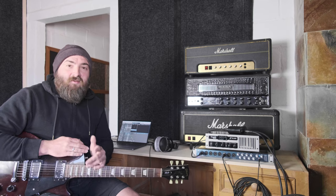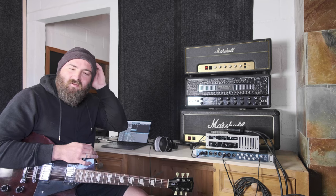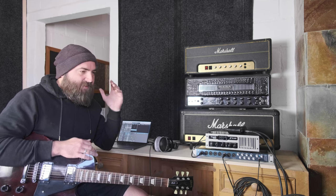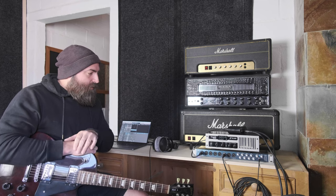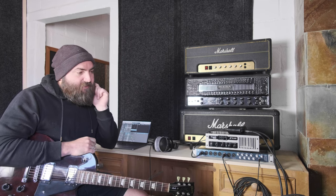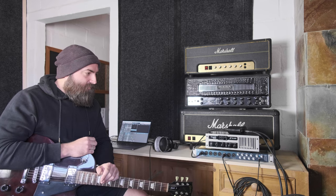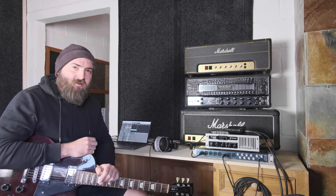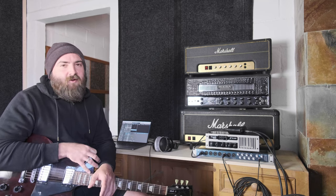The downside with doing the DI method is that you do have to have your amplifier audible in the room next to you. So if you're in a space where you can't turn your amp up, or you don't have headphones to listen to what you're recording along to, that can be a bit of a downside. But you can still get a decent tone with your amp set fairly quiet. This amp's not blaring in here and I think it sounds really cool. The next and final method overcomes that hurdle by using a load box.